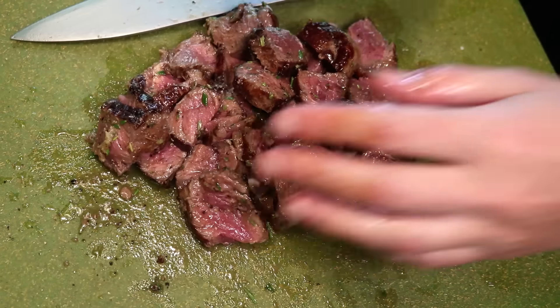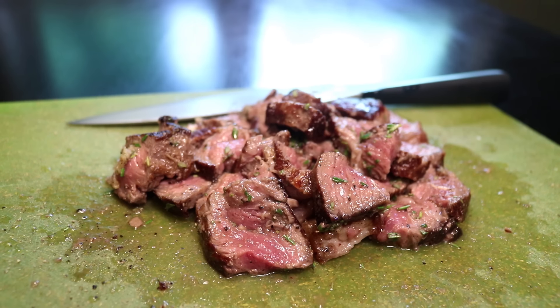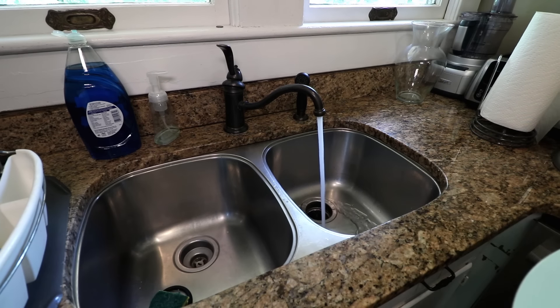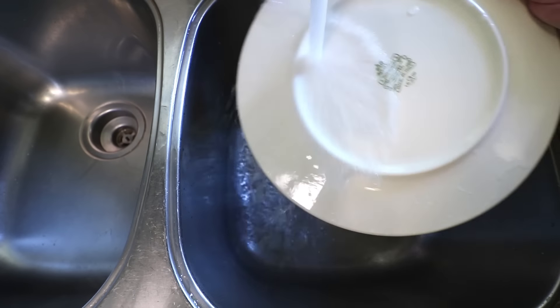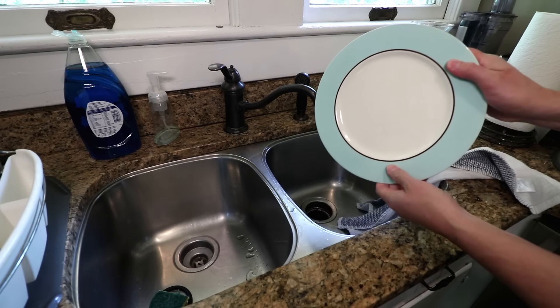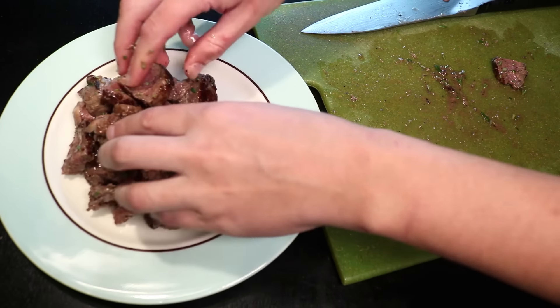That said, with all of the slicing and resting, the meat will go cold the instant you put it on a cold plate — so I either eat it straight off the board, or I warm my plate. Here is one way to warm a plate: run it under hot water for a minute, both sides. It'll be easy to dry off because hot water evaporates. A hot plate can actually reheat a well-rested piece of meat, which is one of many reasons why steakhouses generally heat their plates.